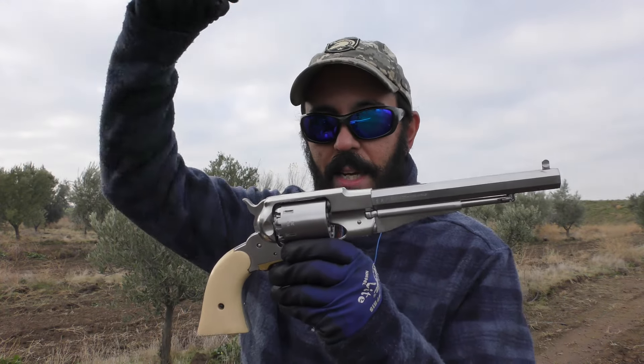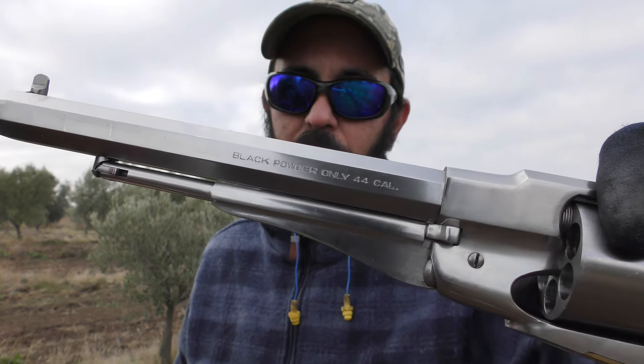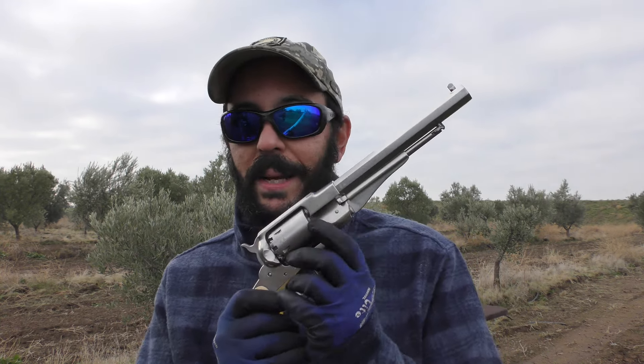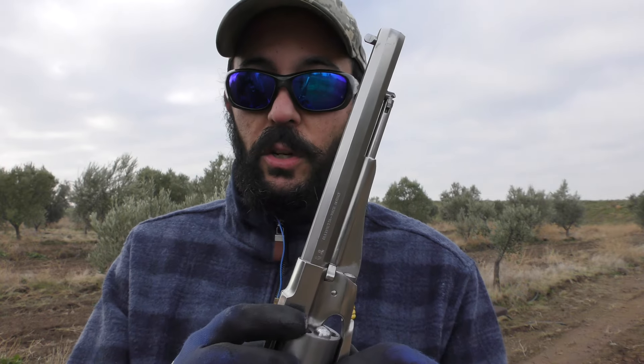Today we're gonna test out the 1858 and the reaming we did on the cylinder. This is a 44 — it says 'black powder only 44' — but it's really a 0.434. We ream these out to 0.452 because they don't make a reamer in 0.435. We slugged our bore and found that the hole in the cylinder is bigger than the bore. When you smash the balls down they get smaller, and if they're smaller than the bore you're gonna have terrible accuracy.